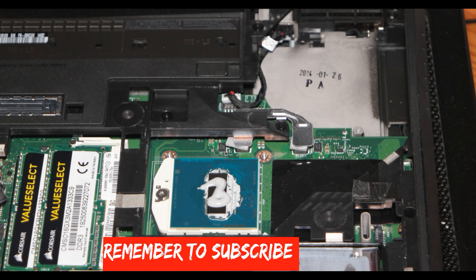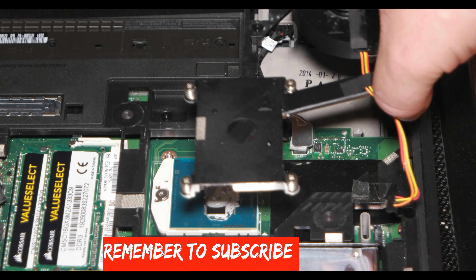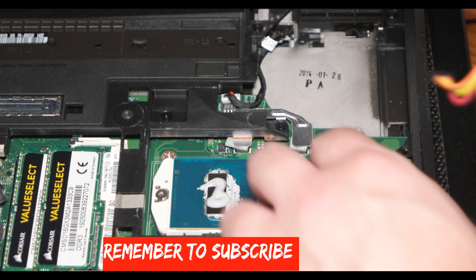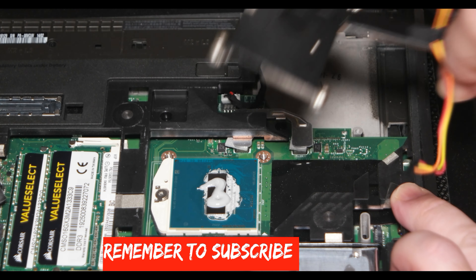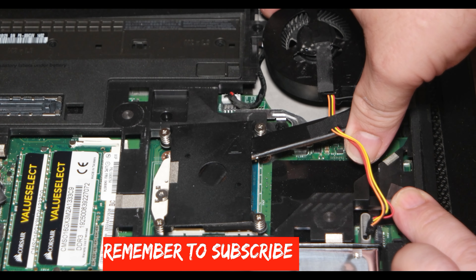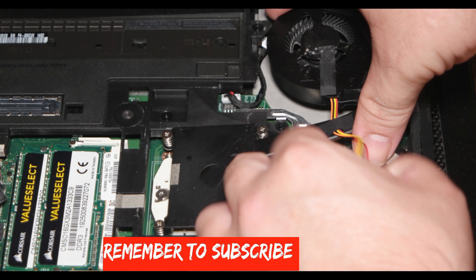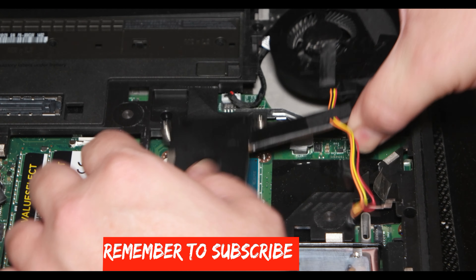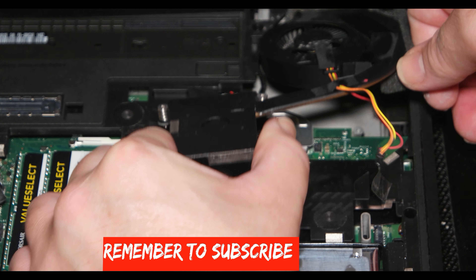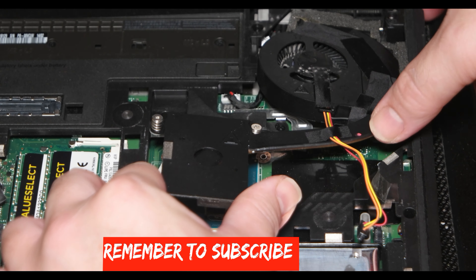Thank you for seeing my videos and subscribing to my channel. Today I'm trying to fit this cooler to my computer. If you want, put a like, and don't forget I have a few links in the description of the video. Leave a comment and I will see you soon.